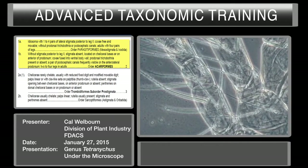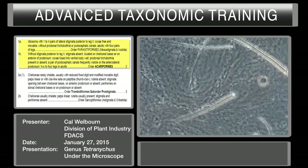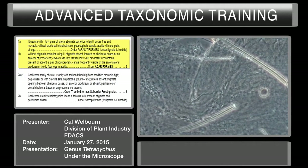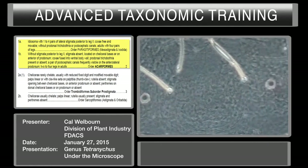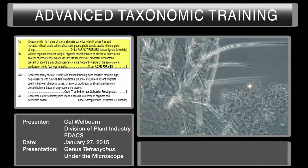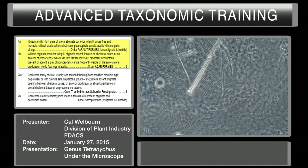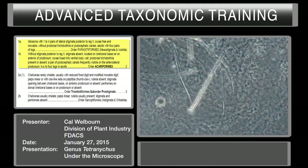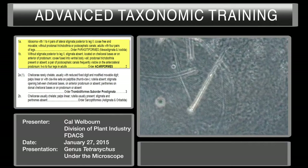This is leg one, leg two, and we will be looking for stigmata posterior to leg two. If we focus here, there's nothing to be seen. Checking the other side — there's leg one, there's leg two — we're looking for stigmata in this area and there's nothing. Focusing dorsal to ventral, there's nothing there.